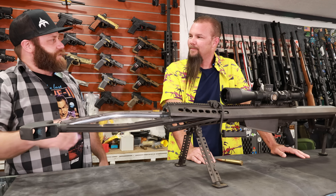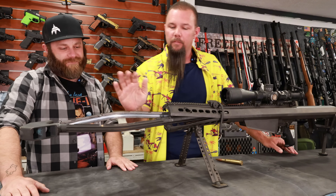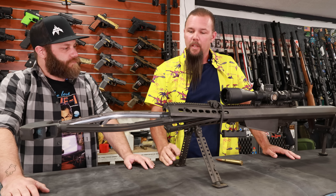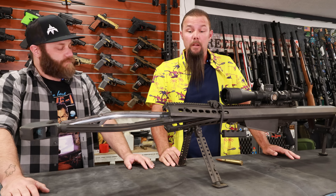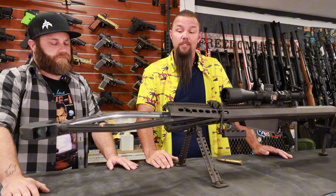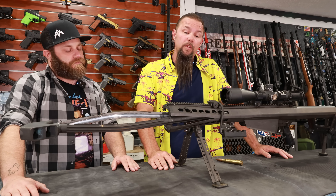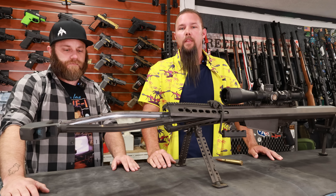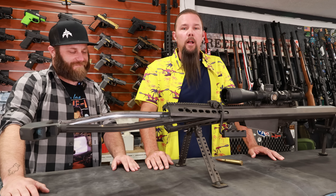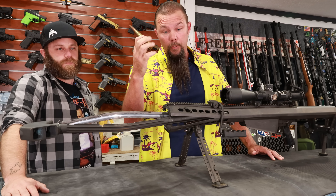Without further ado, Brian, walk us through what happened. A lot of questions — everybody wants to know why you can put your hand through the barrel of this beautiful Barrett. We'll start from the beginning: Barrett M82A1, beautiful weapon. We've had it for years; this barrel has had several thousand rounds fired through it. Everybody's asking if we used a hot round or a slap round — it was a 750-grain Hornady A-MAX, factory ammo, 100% not hot loaded.